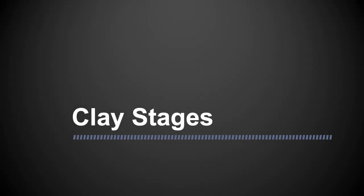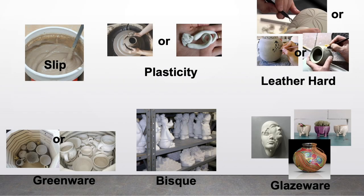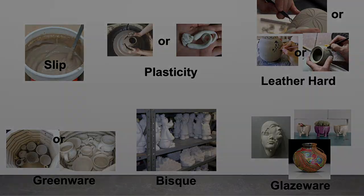The clay stages. These are the clay stages: Slip, Plasticity, Leather Hard, Greenware, Bisque or Bisqueware, and Glazeware.